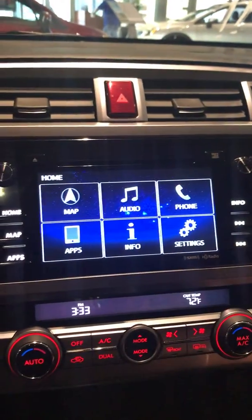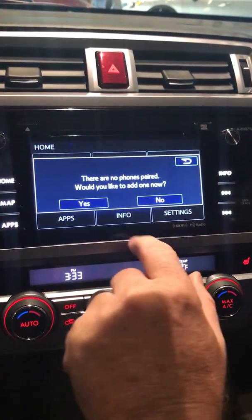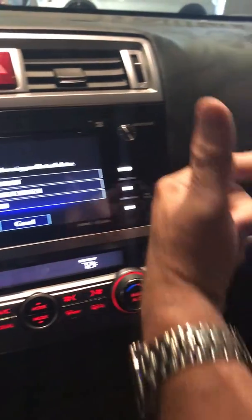Then you're going to go over to the screen, you're going to hit home, you're going to hit phone. There are no phones paired — it will ask would you like to add one now — hit yes, and it's going to start to search.